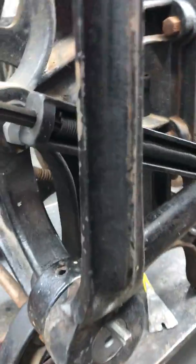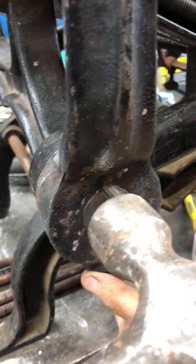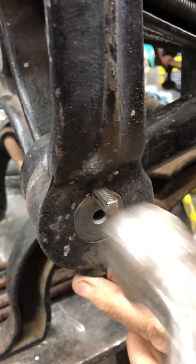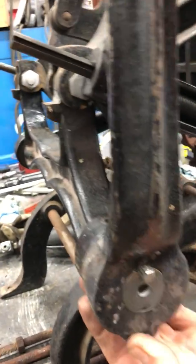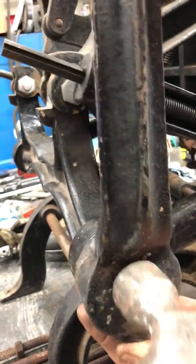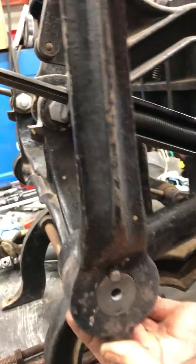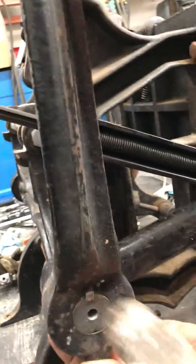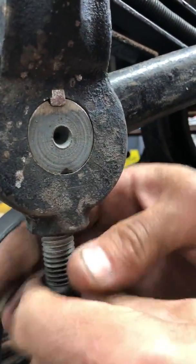Then you take a hammer and lightly tap the key while this surface is flush, making sure you hit the key only and not the cast iron. And then you install the set bolt. You'll want to snug that up.